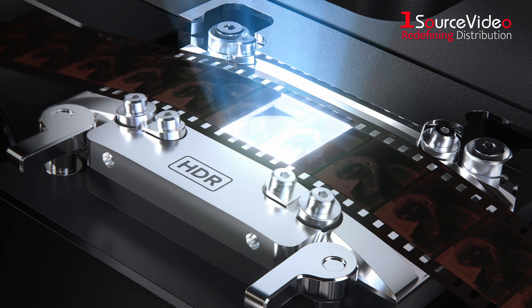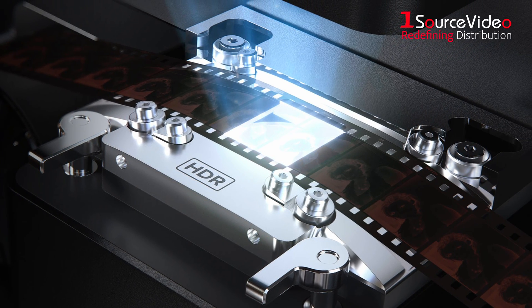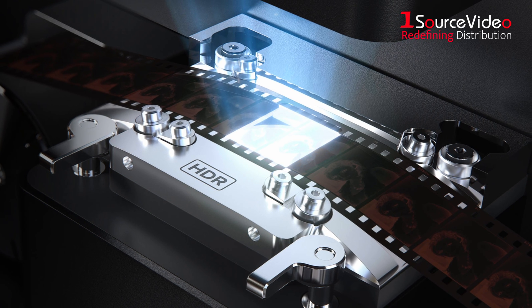A new film inspection mode allows customers to press and hold a stop button so that they may check the condition of the film for any scratches or dust.